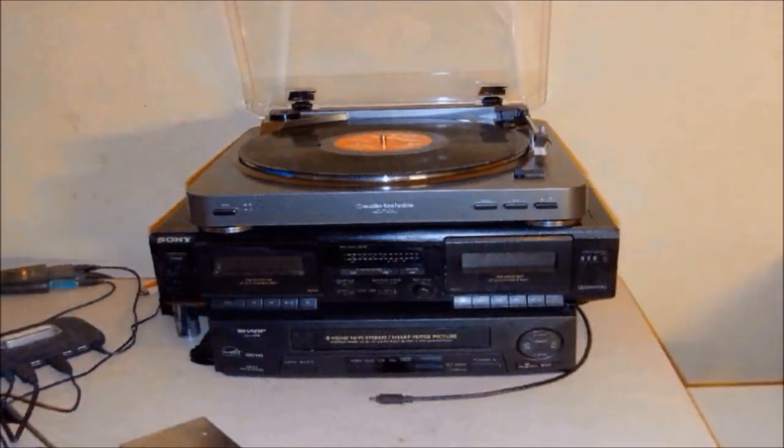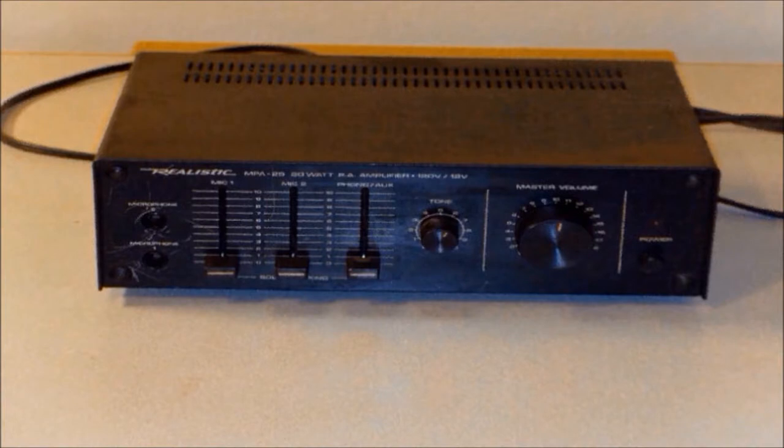All audio equipment works on the same principle. The components — your turntable, cassette deck, or CD player — all plug into a stereo head, which acts as a preamplifier, or preamp for short. The preamp amplifies the analog signal for playback purposes, but it can also be used for recording on a computer with the right cables.